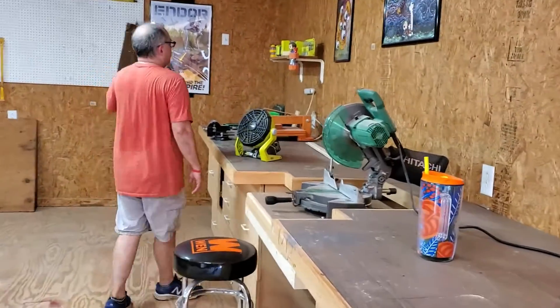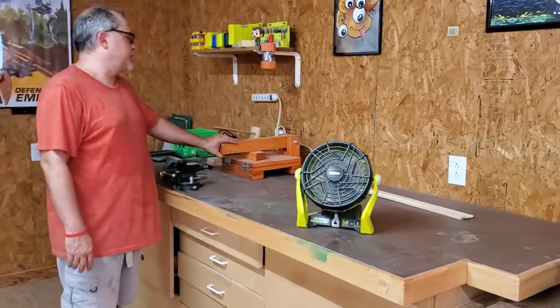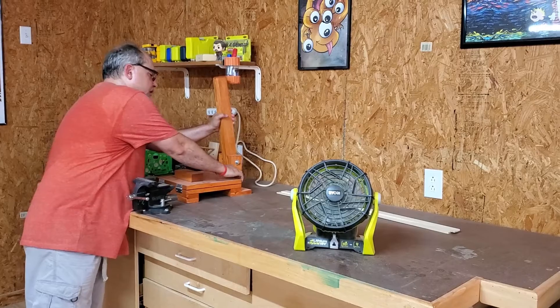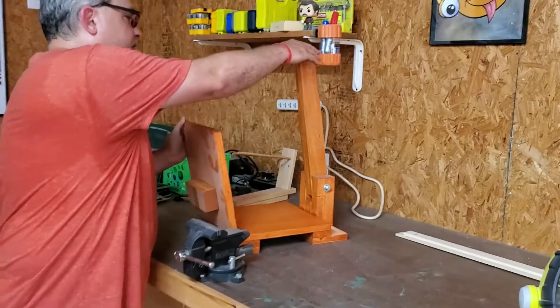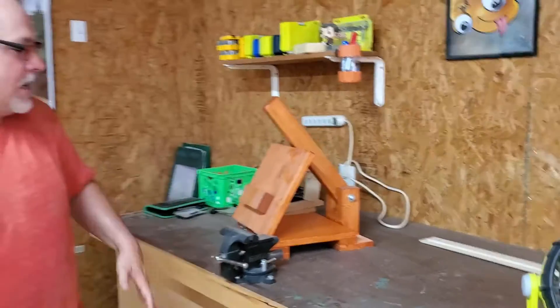I was working on another project, which is a crimping press — it's called a tortilla-style crimping press. There's not a lot to it, but even with just a small project, I realized that I did not have the best working environment in my workshop.